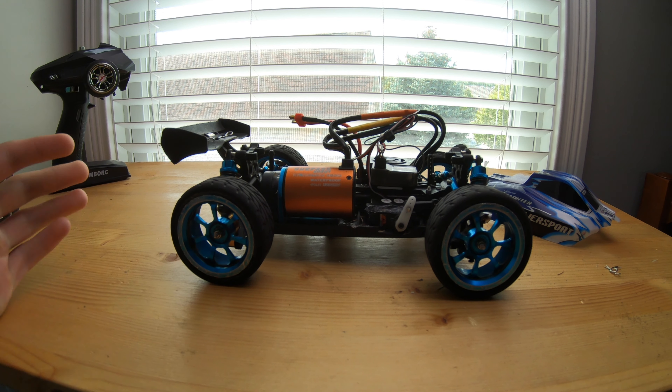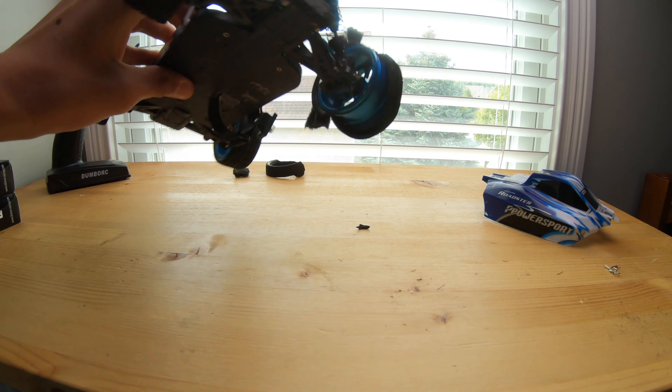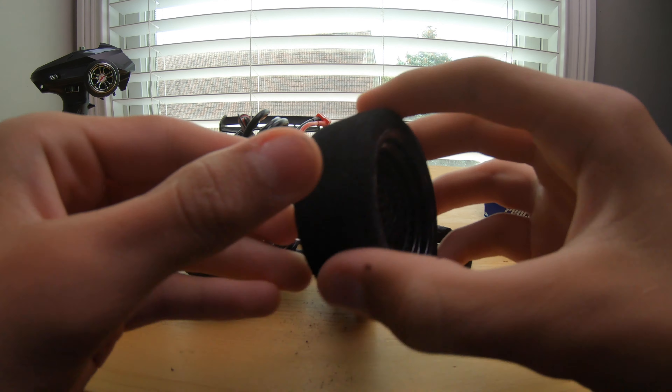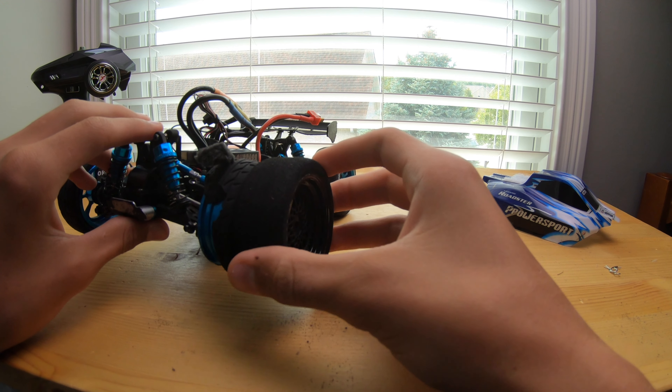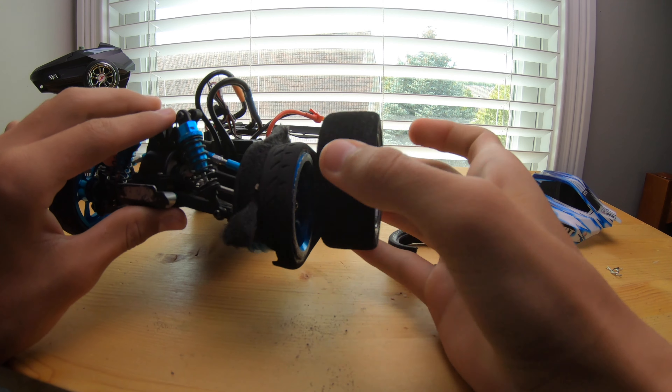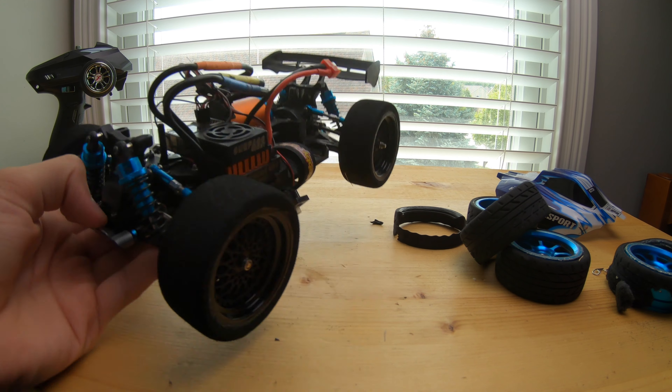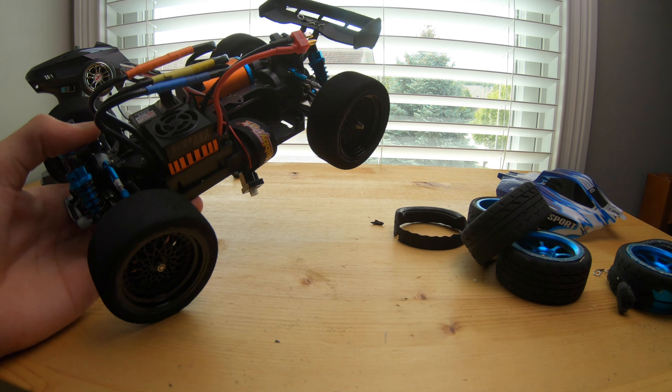I just took it on a quick little test run to make sure everything worked, and this happened — a massive chunk of the tire came off. So I went on eBay and got these foam tires, found them really cheap. Foam does not expand like rubber does, so we're going to put these on and the tires should not explode again.